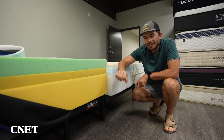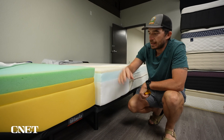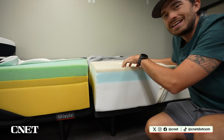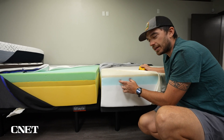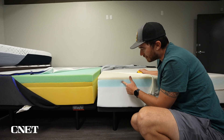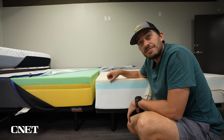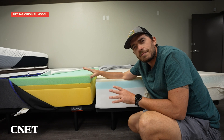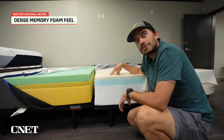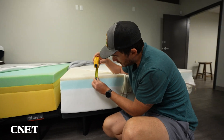Most beds have a transition layer like this because the support foam down here is so dense and harsh — you don't really want to feel it, but you want to feel the support from it. Now, looking at the new Nectar Classic, the layers are almost flipped, where the top layer of memory foam is significantly thinner than the transition layer below. This layer right here springs back really, really fast, which is what we normally see with transition layers. So this top layer of memory foam on the new Nectar Classic is very, very thin — only about an inch thick.